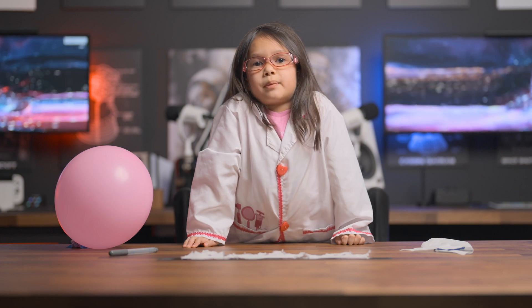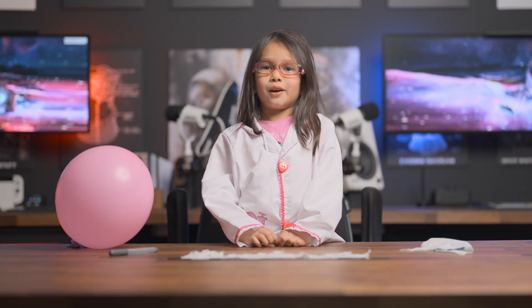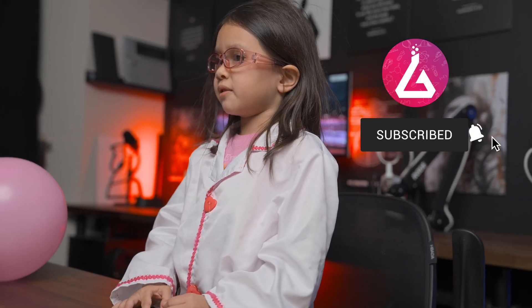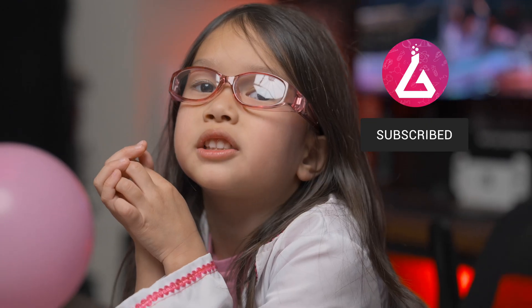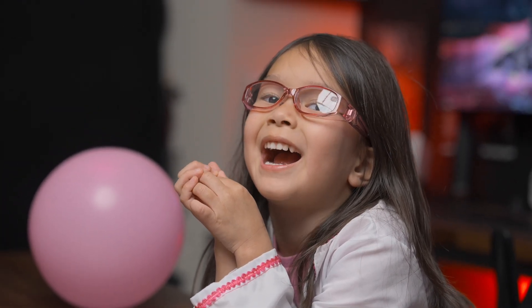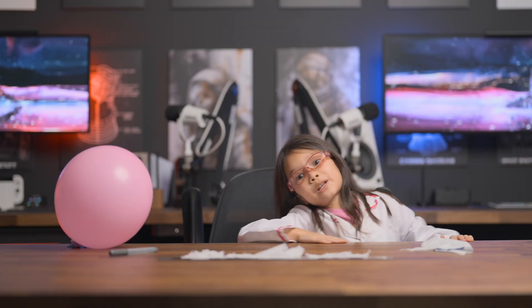Thanks again for stopping by on the lab. I hope you learned something about electricity. If you like the content, don't forget to like and subscribe on YouTube and YouTube Kids. See you next time — all these jokes are hard to resist. Bye!